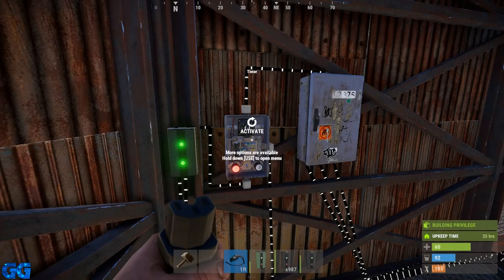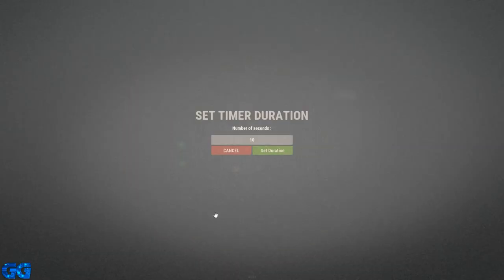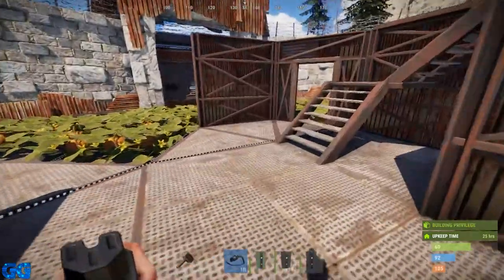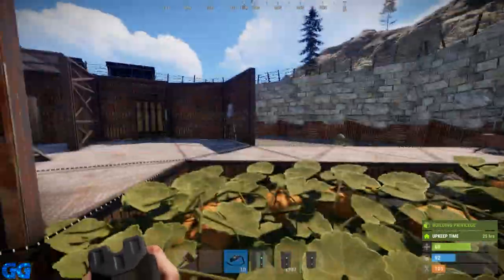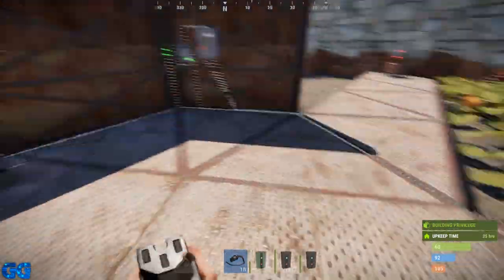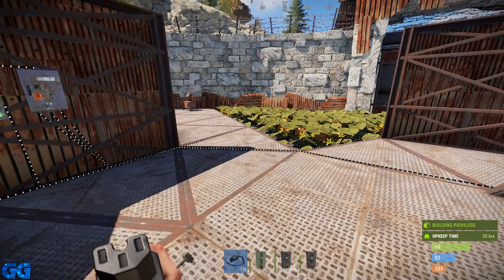I've set this timer for 10 seconds, but for defense within your compound you probably want to set that to five minutes, maybe 10 minutes. It works quite simply — we trigger the HBHF sensor, the turrets turn on, all three turrets are on, and as soon as that 10-second timer runs down the turrets will switch off again.